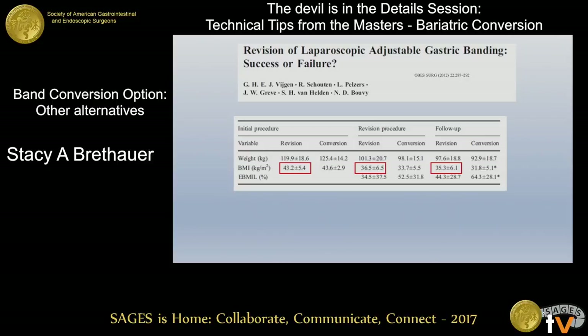Other data has shown that patients who have a revision versus a conversion — patients who had a revision at baseline BMI of 43 and went on to get another band placed at a BMI of 36 wanting more weight loss — did not get a huge benefit from just having a new band put in, with only a modest additional BMI drop, versus a conversion which provided a little more weight loss by converting to another procedure.